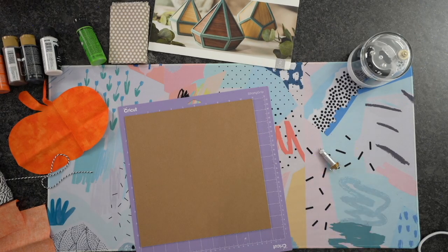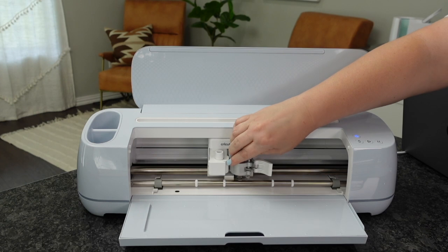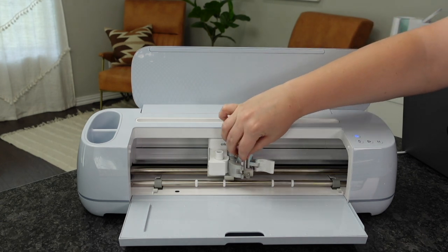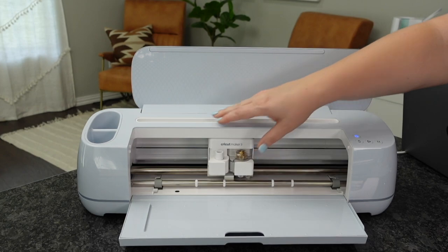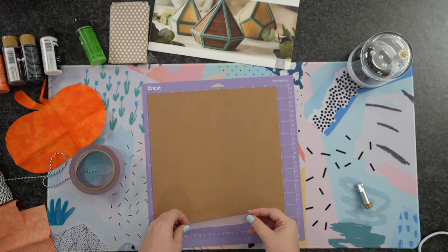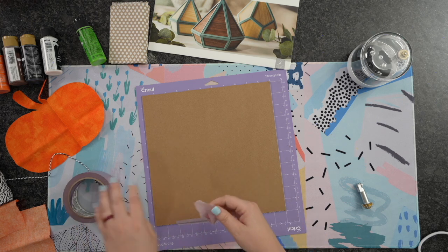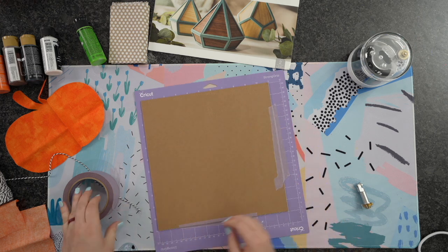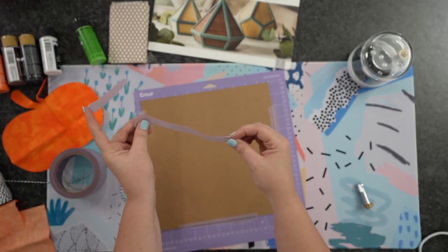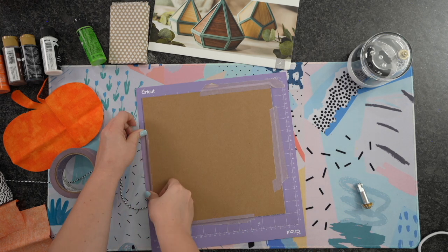Let's head over to our machine and load this knife blade. You want to load it with the gears against the gears, so the plastic will be facing you. We're going to unload that rotary blade and put in our knife blade. These are the two blades I always highly recommend having on hand — they are amazing for the Maker. You may want to get some tape here. This is a very low tack tape, and I like to apply it to either two or all four sides, right up against the edge.